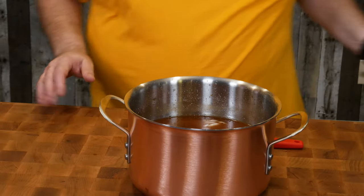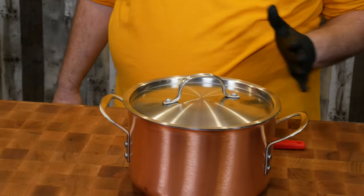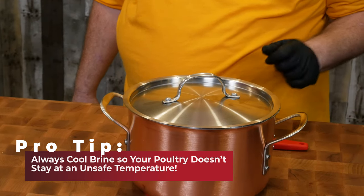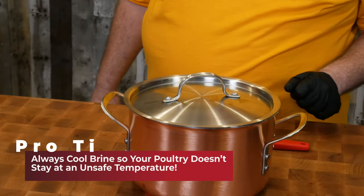Now that this is nice and cool, I'm gonna throw this in the fridge to get it even cooler so that we can put our quail in without raising the temperature of the quail. I'll be right back and I'll show you what we're gonna do to get the quail ready for the brine.